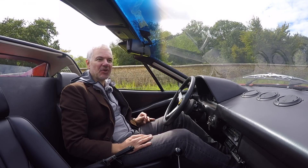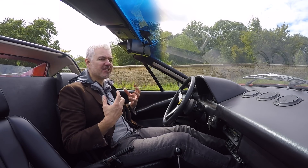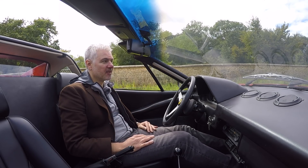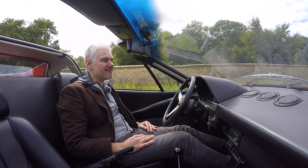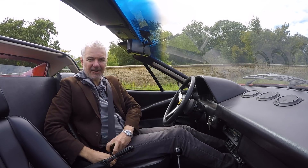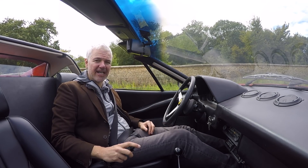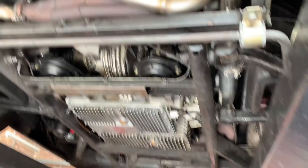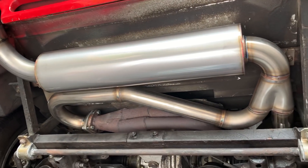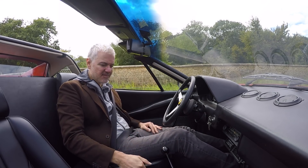Especially just off idle, it definitely sounds like an engine with purpose — just like something special, which is what I was after all along. It's a weird mix between a sort of traditional non-flat-plane V8 off idle and just something with a bit of power and a bit of menace. So I'm really happy with that for a start. And just look at that exhaust — it looks amazing. I love it. I know no one's going to be able to see it, but I love what Ryan's done. I think it's a little work of art, really. So let's take it out.